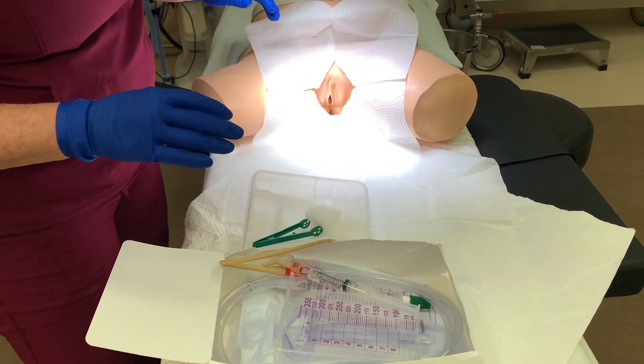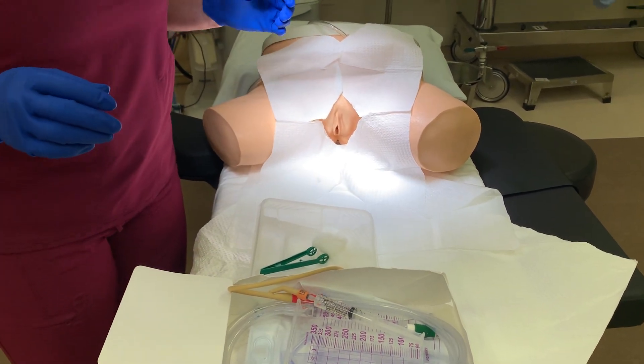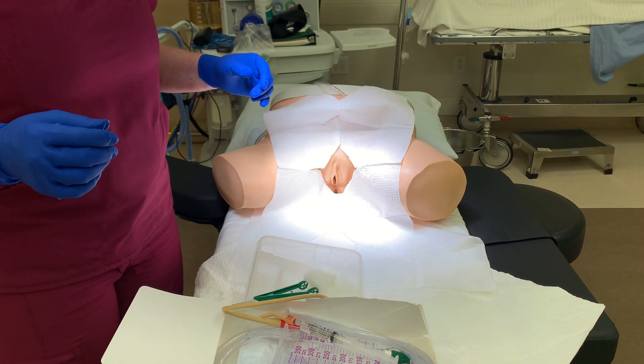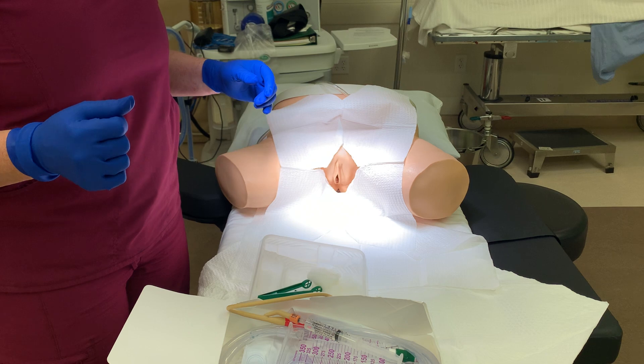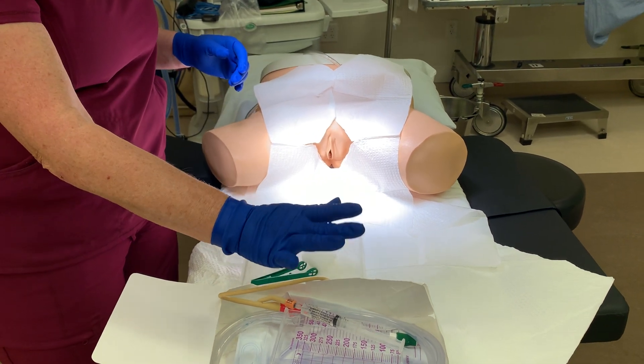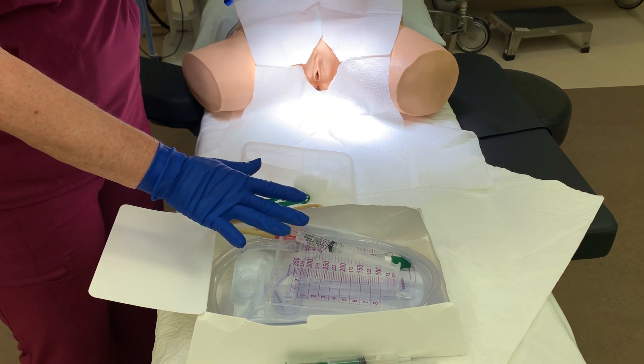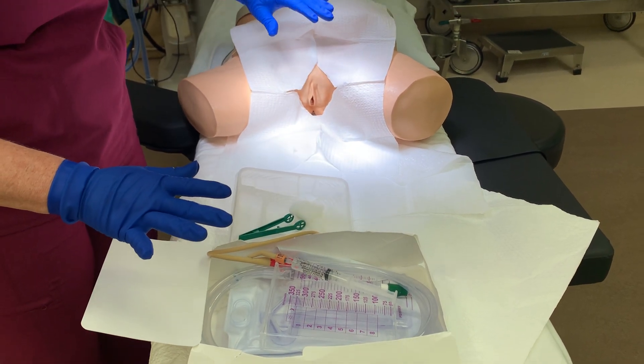The next thing you need to know is that you always want to retract the anatomy with your non-dominant hand. So I am right-handed, which means I'm going to be using my right hand to work with all of the components. I'm going to use my left hand to retract.